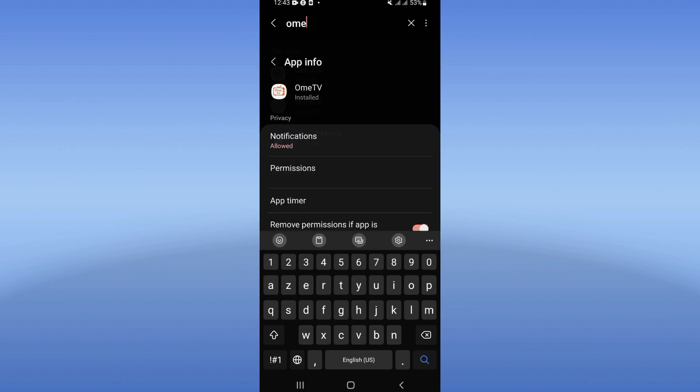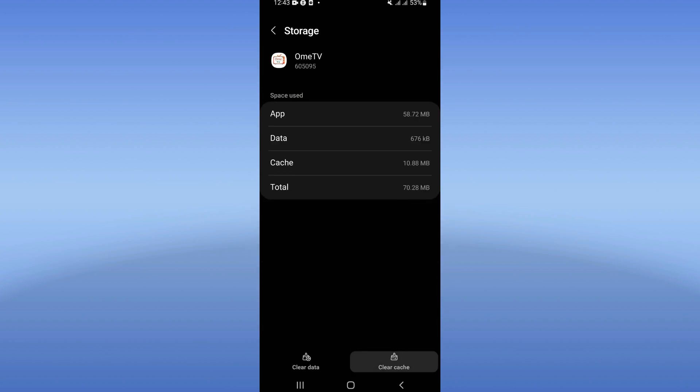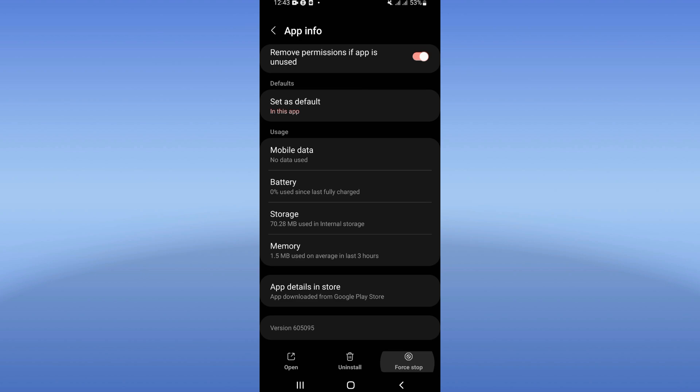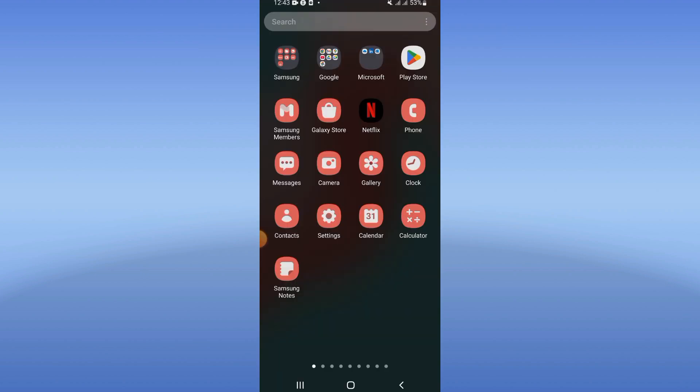You will see a list of options — go to Storage, click Clear Cache, then go back. Click Force Stop, click OK, then go to the Play Store or App Store and update OmeTV.